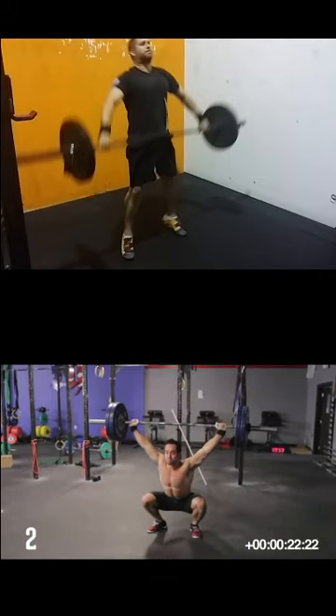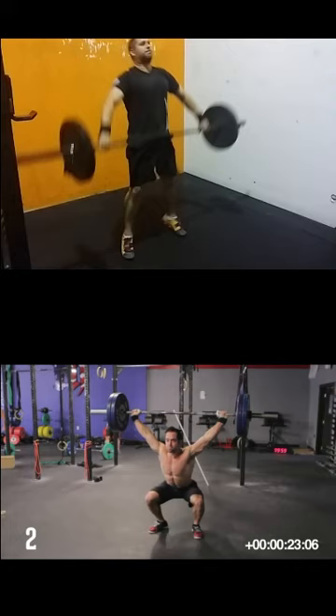He doesn't need to jump forward to catch it. That guarantees the bar comes straight up. If you don't get a strong global arch like that, it's gonna go out and you gotta chase it.